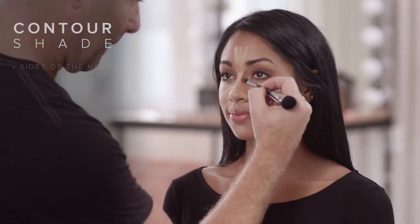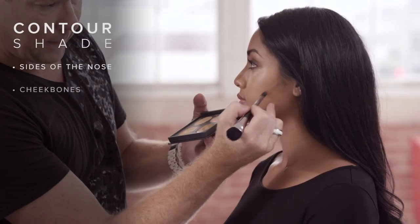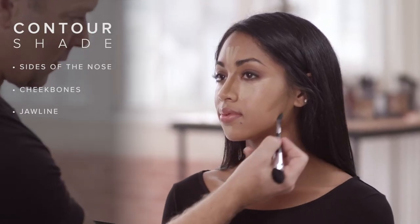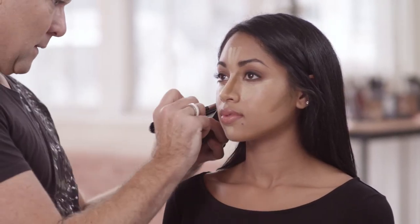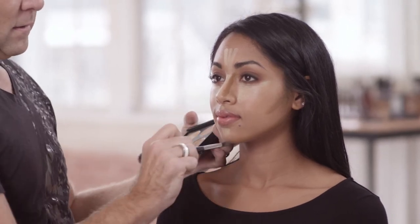Contour the sides of the nose, under the cheekbones, and the jawline. The lighter contour shade offers soft definition that enhances any facial contours, including the center of the face.